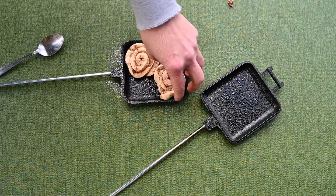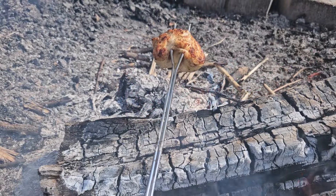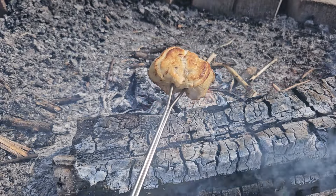No matter which way you choose to cook cinnamon rolls on your next camping trip, I promise it's going to be better than this way. Thanks so much for watching. Follow along for tons of recipes, renovations, and hacks to make camping as comfortable as home.